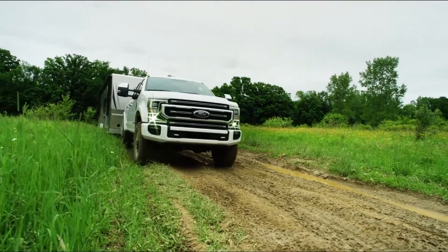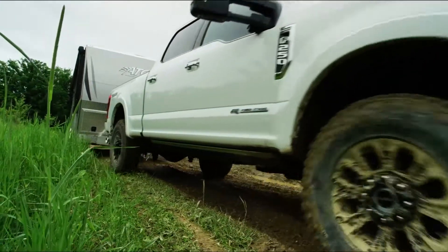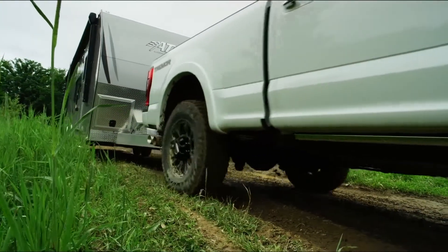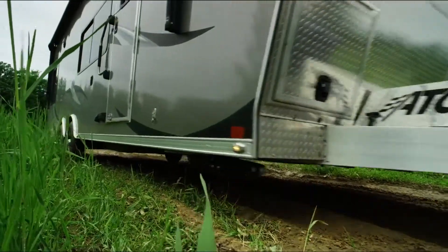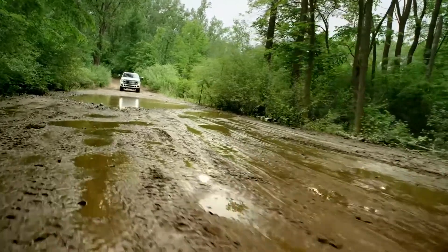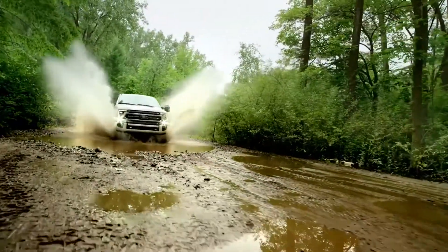As far as trim levels, this package is available on the XLT, the Lariat, the King Ranch, and Platinum. Just to note, the Tremor Package is basically like an FX4 package — it's not a trim level itself, but rather a package that you get within a trim level.